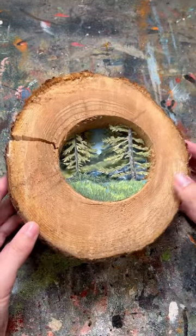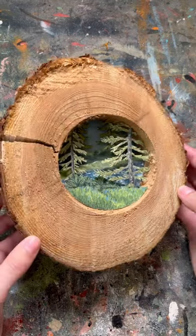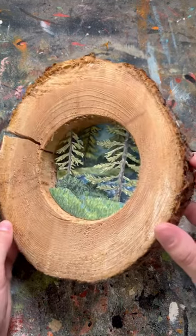And finally, we have the cedar tree, which the inside rotted out, and it made a perfect place for this little tree scene.